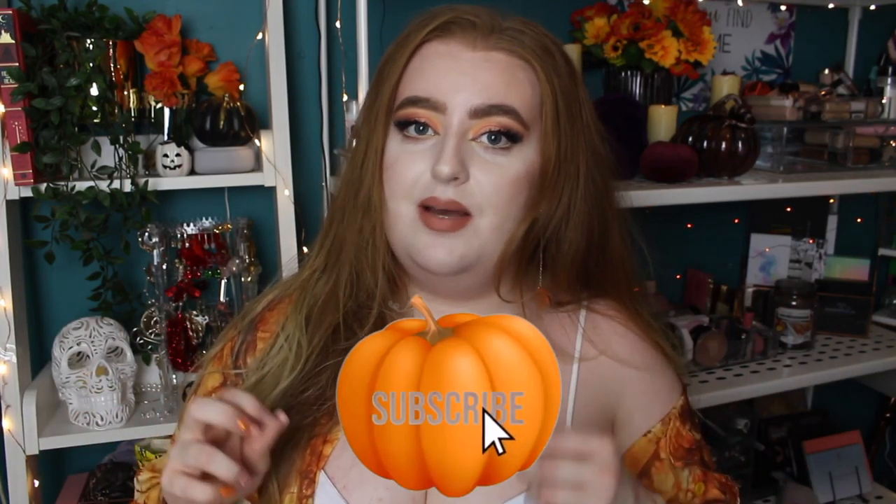Hey everyone, welcome back to my channel, or welcome if you are new — my name is Kyrielle. Welcome to my Halloween week where I'm uploading five videos in a row — exciting times, first ever time I've done it. If you are new and just now stopping by, make sure you subscribe so you get notified. Hit that little red button and the little bell button down below.